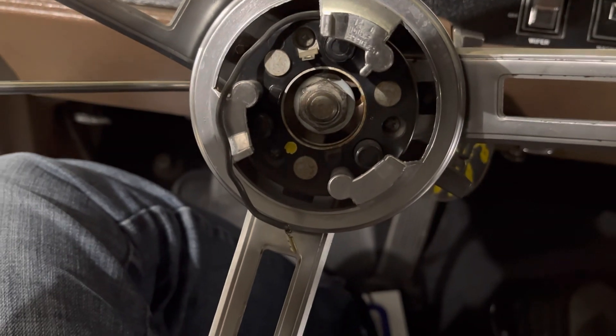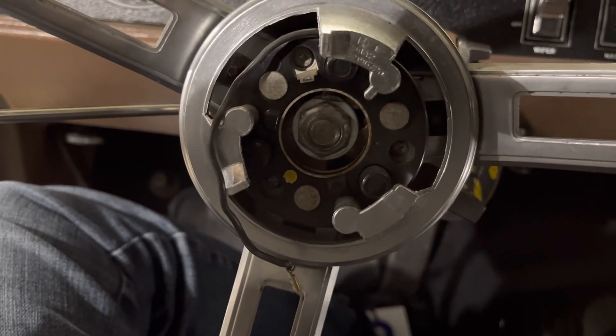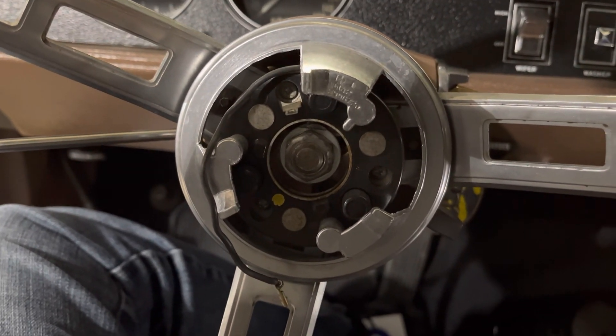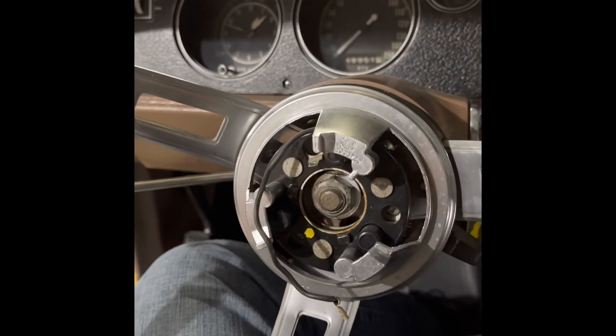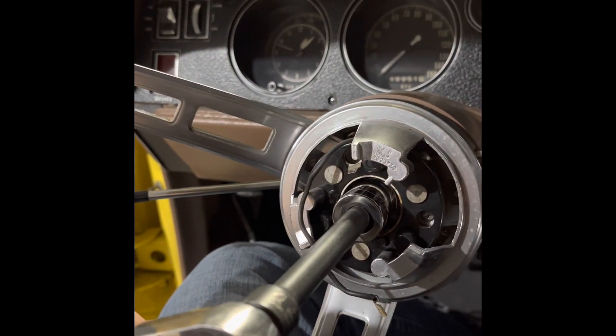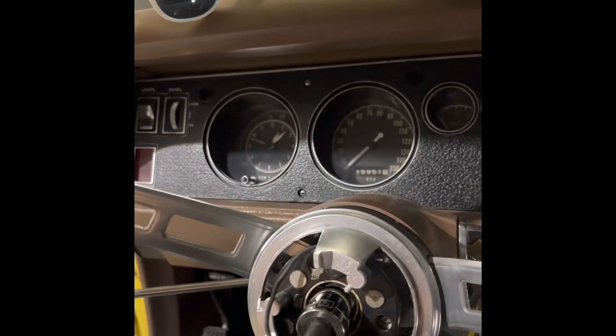The horn button is off. We have three screws and then the big nut to take off — that's the next step. So let's get some tools out — three-quarter inch socket and ratchet. Not bad for one-handed.